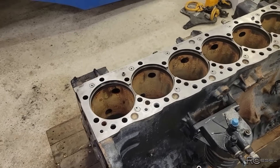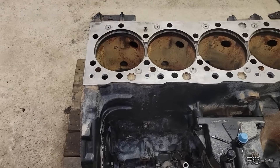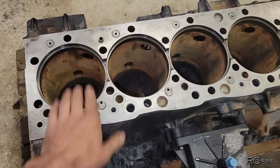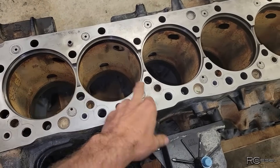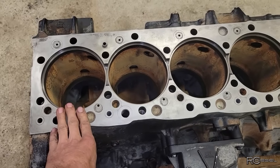I'm over here working on the IVECO engine today from the T8330 New Holland. Just had this block outside, washed it all up nice, cleaned up the deck, cleaned up the bolt holes, tapped all the oil pan bolt holes already, cleaned up the threads in all the head bolt holes and cleaned up the counter bores. I threw the liners all in and test fitted them, checked the liner protrusion.